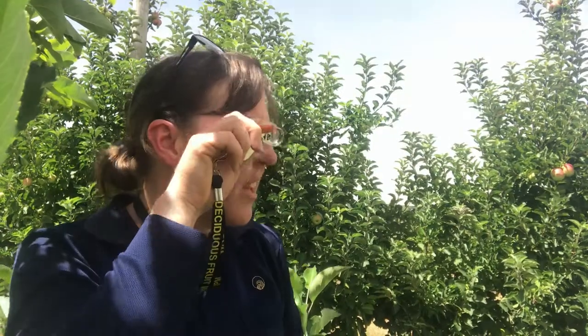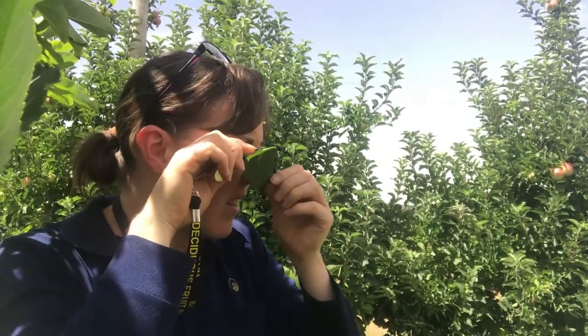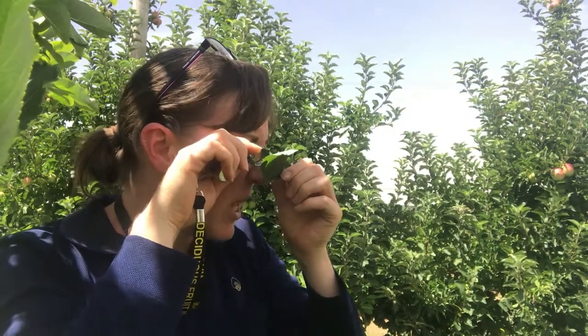Unlike a magnifying glass which you hold out at arm's length and move in and out to get your focus, with a hand lens you bring it right up close to your eye. If you're like me and you wear glasses, you can either keep them on or take them off. Bringing the hand lens up, you then bring the sample in until it's in focus, usually about an inch away.